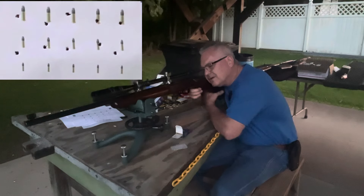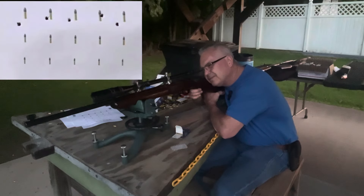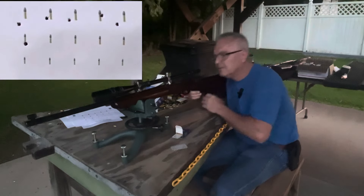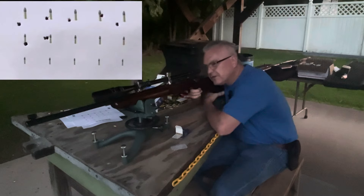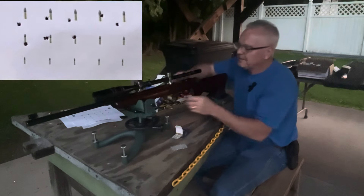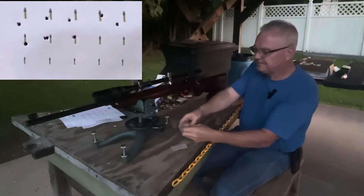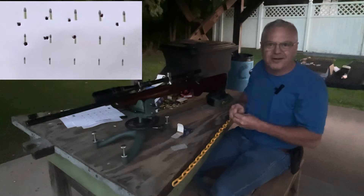All right, next row. I think I got that one. I can't tell — very close if I didn't get it. That looks like a good hit. May actually be doing something here. If I get a couple in each row I'll be very happy with this performance.